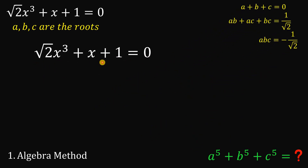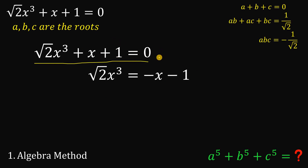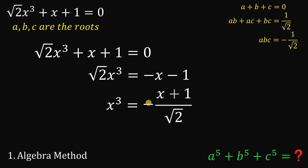Now let's focus on this equation. What we're going to do is subtract x on both sides and subtract 1 on both sides, then divide both sides by square root of 2. So x cubed equals negative x minus 1 over square root of 2. Factoring out negative 1 on the numerator, this gives us x cubed equals negative of (x plus 1) over root 2.